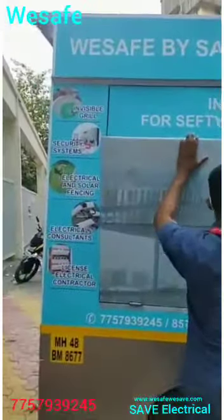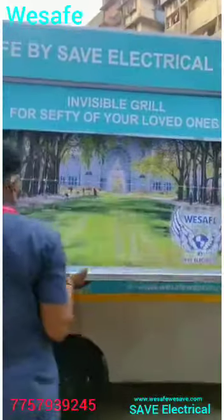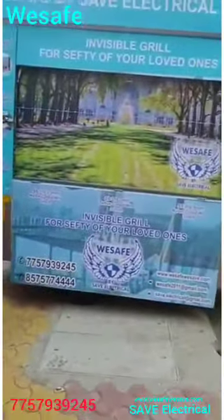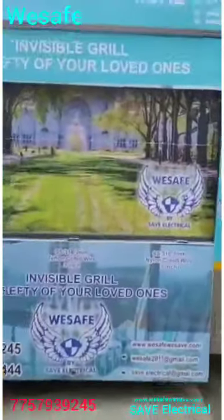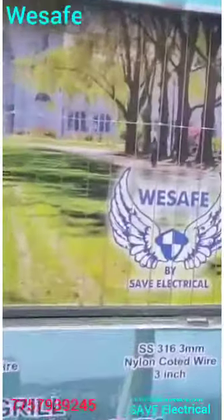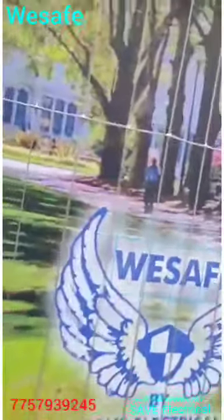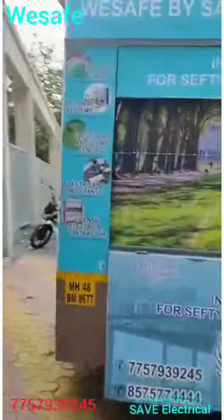This is our new demo truck, wherein we have fitted all the samples in one truck at one location. Here we can see three-inch nylon coated SS316, Teflon coated SS316 — various sizes are incorporated at one go.